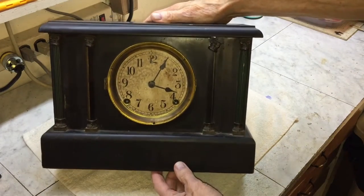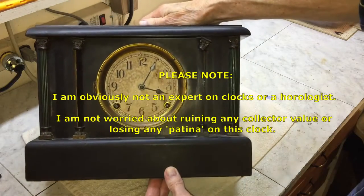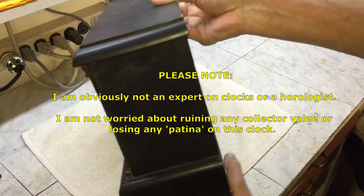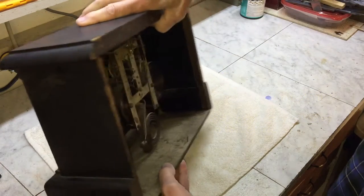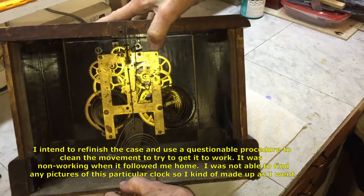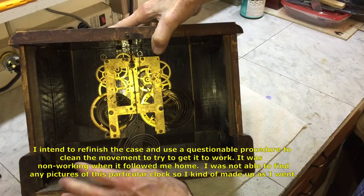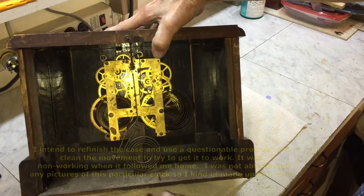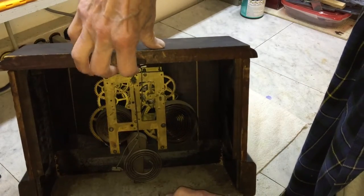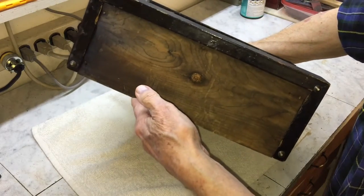I was prowling in one of my usual thrift store haunts and saw this Sessions Mantle Clock among the non-working VCRs and bread makers. I thought it looked pretty cool. It was mostly all there. The case was a little rough, the back was missing, and the pendulum weight was missing. The front glass was missing also, but the movement seemed to be all there, although it was stuck — it was not working. So, naturally, it followed me home.